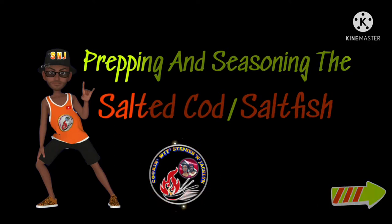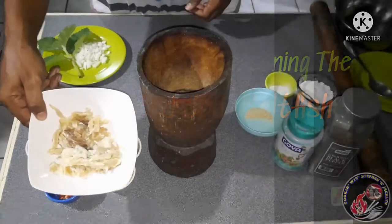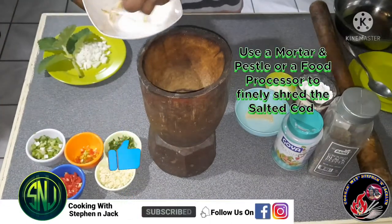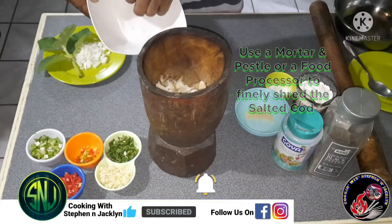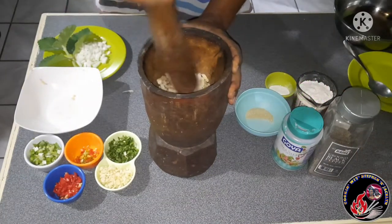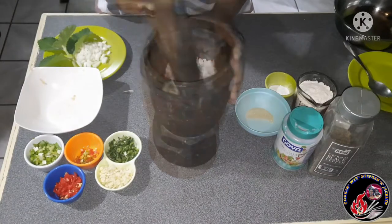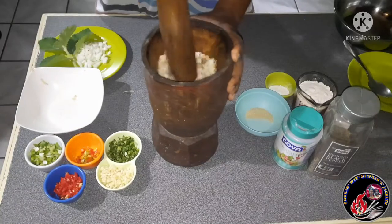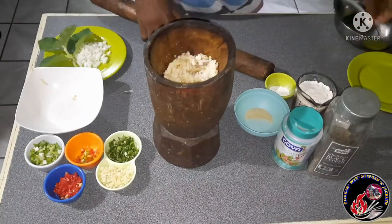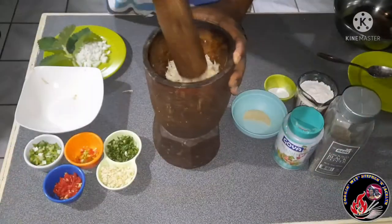Our second stop for the day will be prepping and seasoning our salted cod or saltfish. We're going to put it into the mortar and use our pestle to give it a good pounding to get it very fine. This mortar and pestle has been in my family for close to 100 years — it was passed on from my grandmother to me. If you don't have a mortar and pestle, you can use a food processor to get your saltfish very fine.